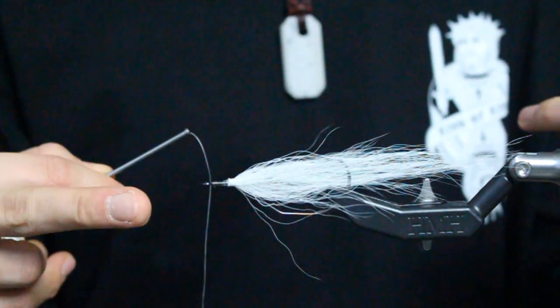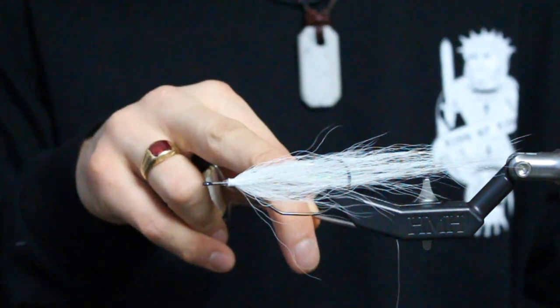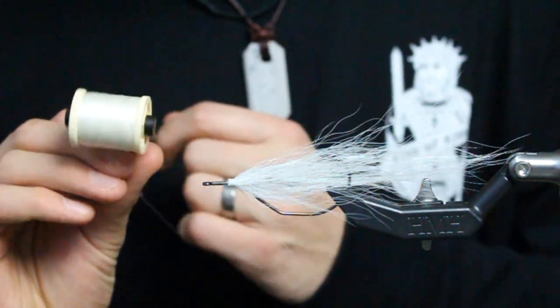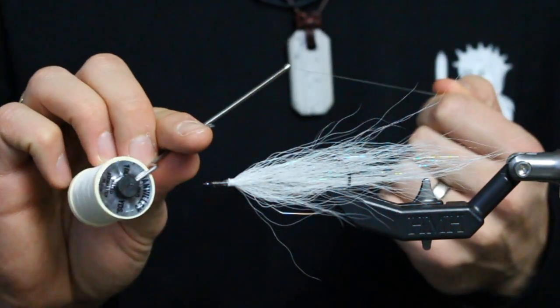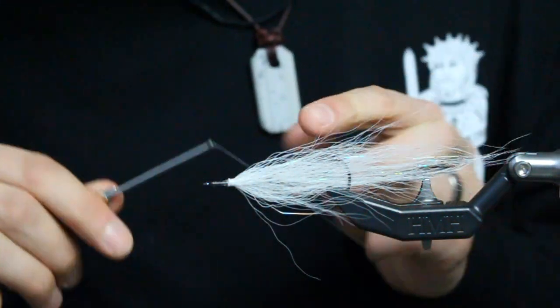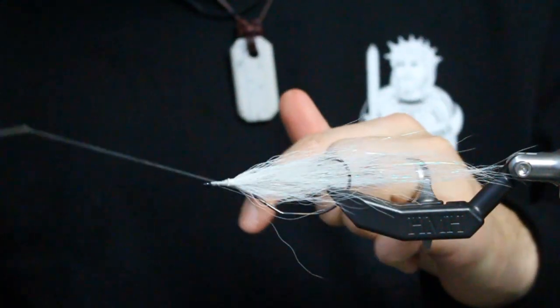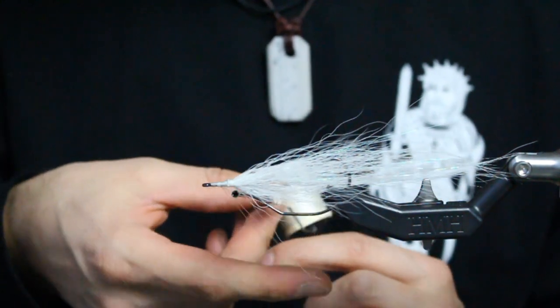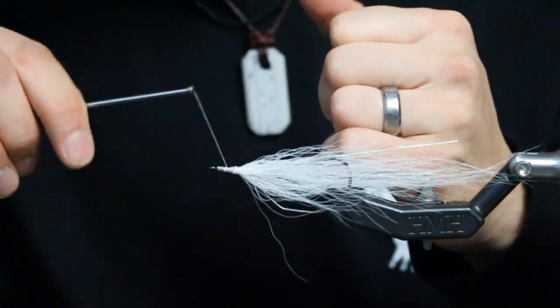I currently have a weedless bucktail deceiver rigged up with an extended body rig on the 2/0 PR378. I'm going to come in with my 210 Flymaster Plus to do my dubbing loop. I'll pull out more than I need, make about a four-and-a-half-inch loop, bring it back down, and take the thread around the loop to pinch it off closed.